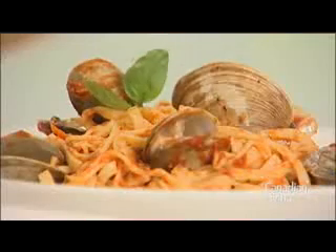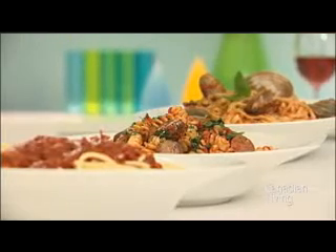If you want to get fancy, add some fresh clams. And there you have it. For more information, visit CanadianLiving.com or pick up a copy of Canadian Living Magazine.